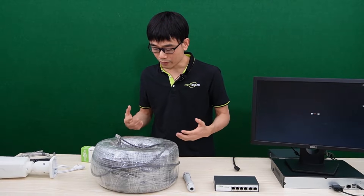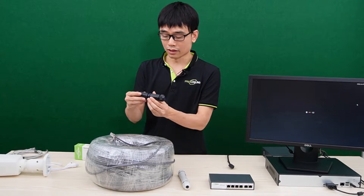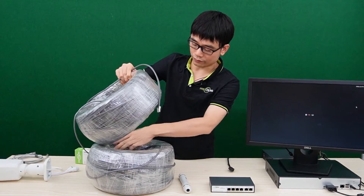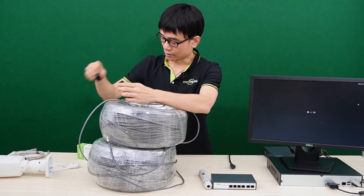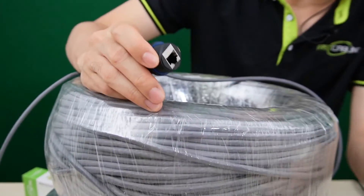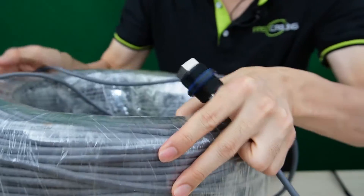The problem is I cannot get any cable beyond 1,000 feet, so I had to use this coupler to chain another spool of cable together. Eventually, we got 1,600 feet. This is nothing but a waterproof coupler — it allows me to join two cables together to get 1,600 feet.